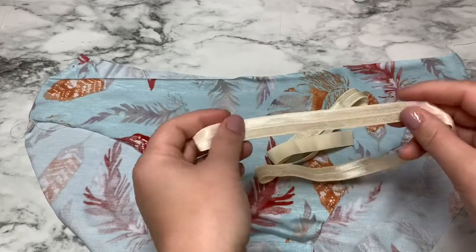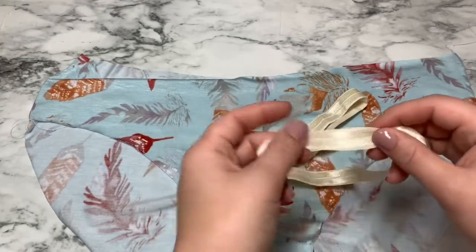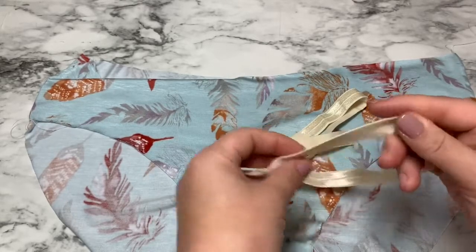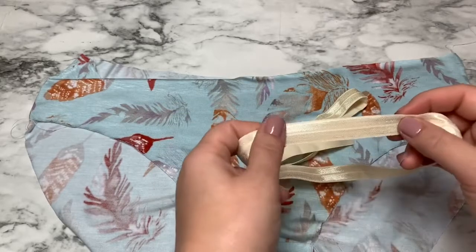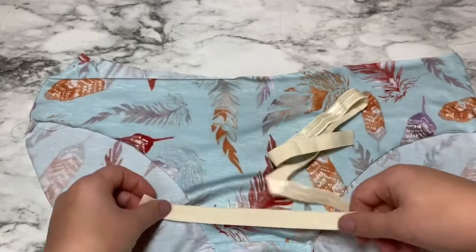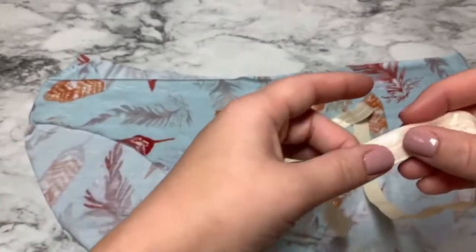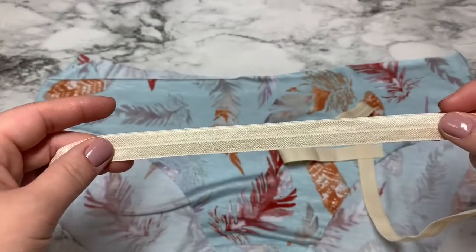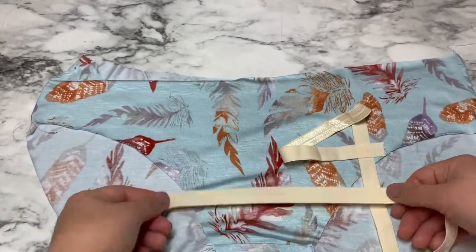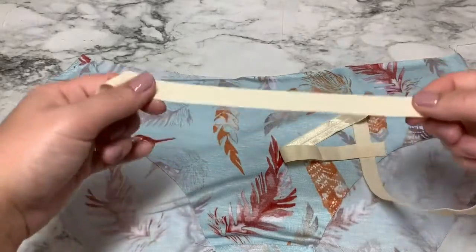The other really nice thing about fold over elastic is you can actually use both sides of it. Most fold over elastics are going to have a shiny side and then when you flip it over they're going to have a matte side that's a little more plush — a little rougher on the shiny side and more plush on the matte side. You can decide which option you want to use as your right side. The shiny side would be traditionally considered the right side, but if you want to use the matte side because you like the color better with your piece, you can totally use that as the outside as well.